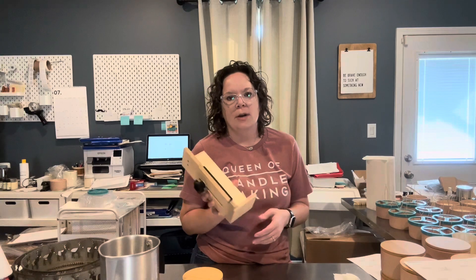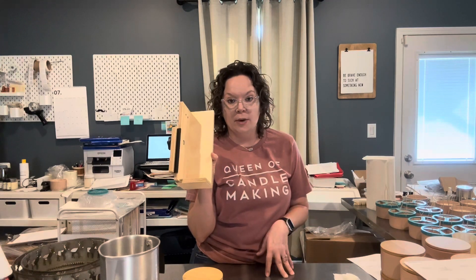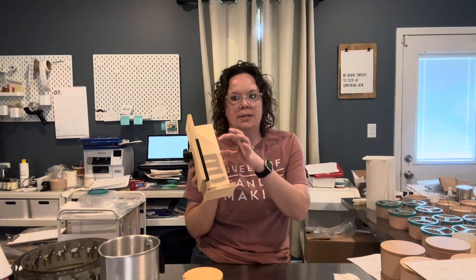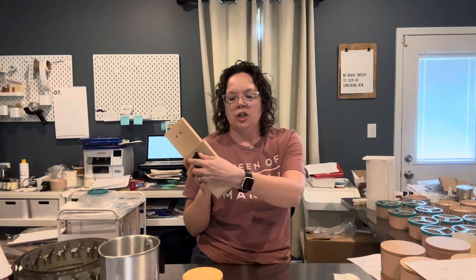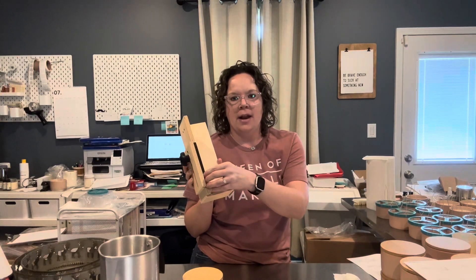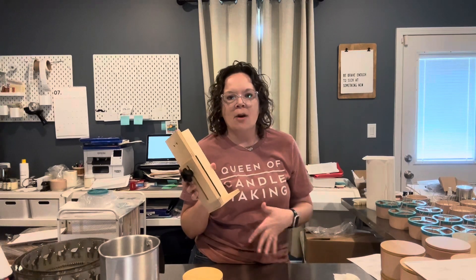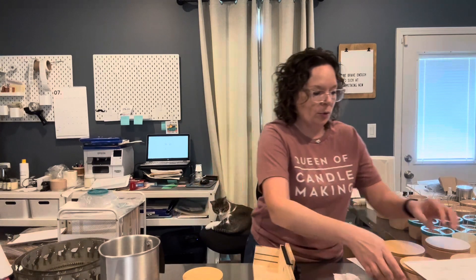First, I want to tell you guys about the label wizard that I purchased and absolutely love. I've shown this before in a previous video. You can just set your candle on there, adjust it to move up and down, and it helps you place your label perfectly.